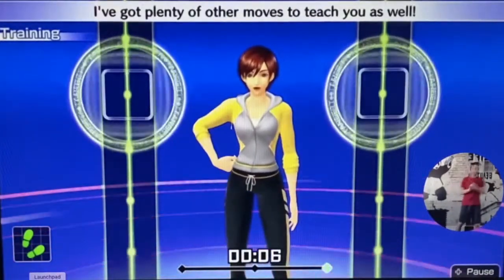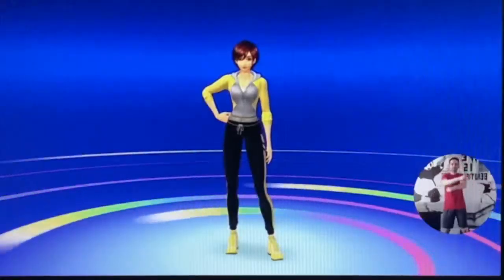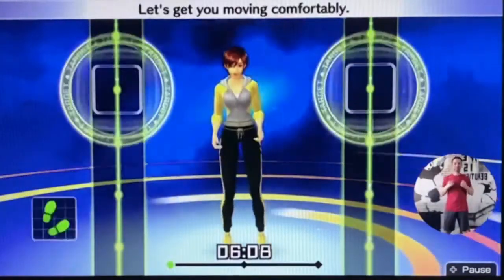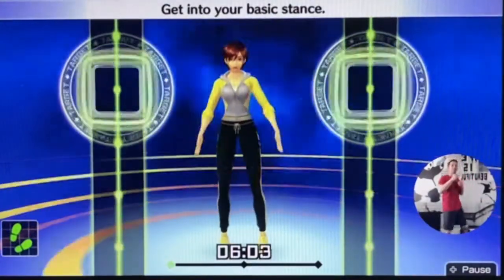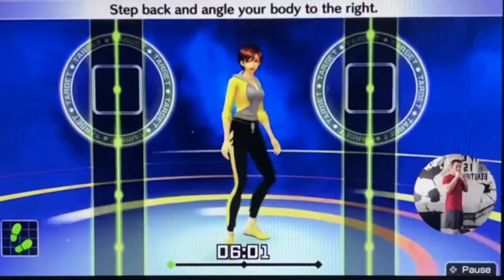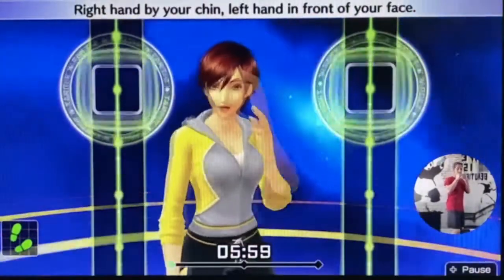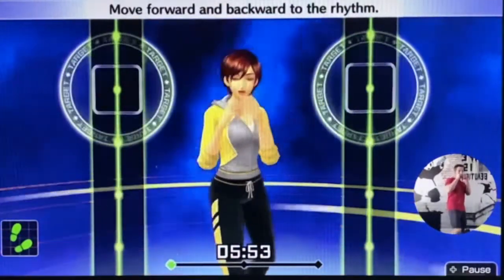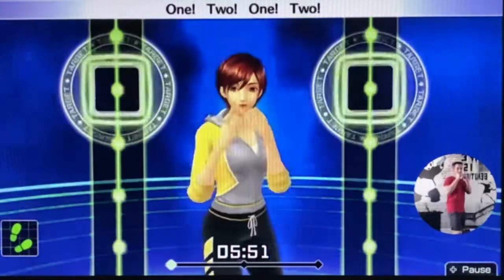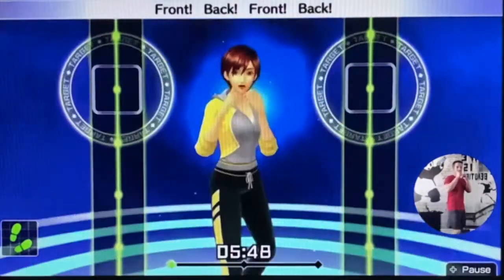I've got plenty of other moves to teach you as well. All right, good job everyone. How did you do on your basic training? Now that you know how to stand and how to throw your jab and your straight punch, let's put those skills into a routine. Let's get moving comfortably. Get into your basic stance — step back and angle your body to the right. Right hand by your chin, left hand in front of your face. Move forward and backward to the rhythm — one, two, one, two. We'll move at this rhythm.